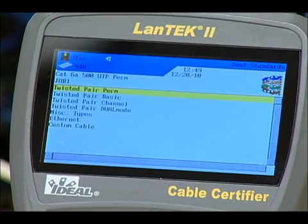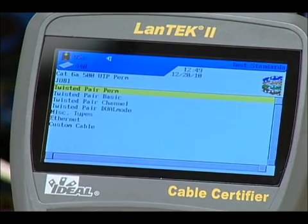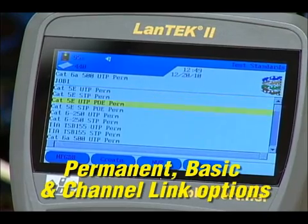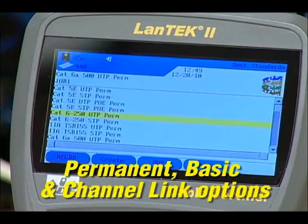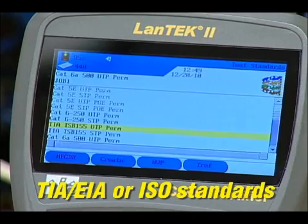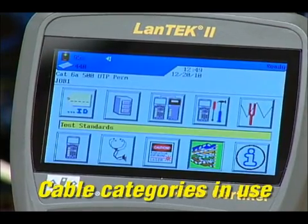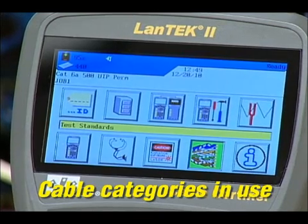Choose the standard icon to set the testing standard you want to use. It's helpful to understand the permanent, basic, and channel link options to determine which test to run for the installation. Knowing whether you're testing TIA or ISO standards and which category of cable is present will help you make these settings.